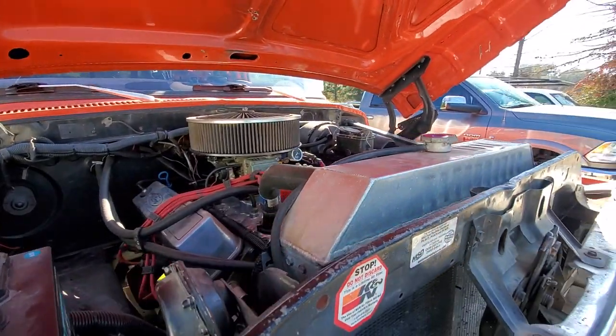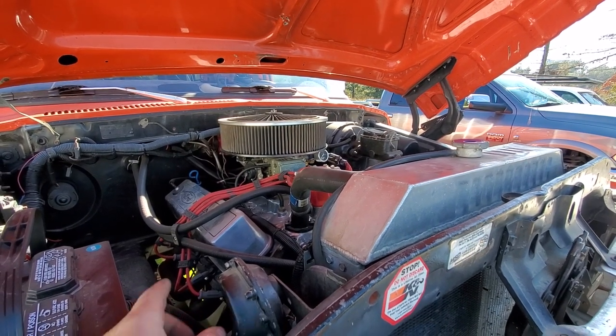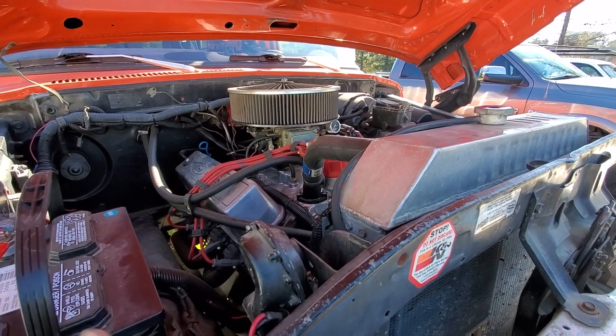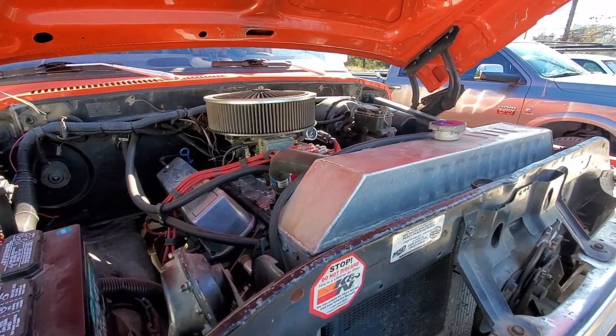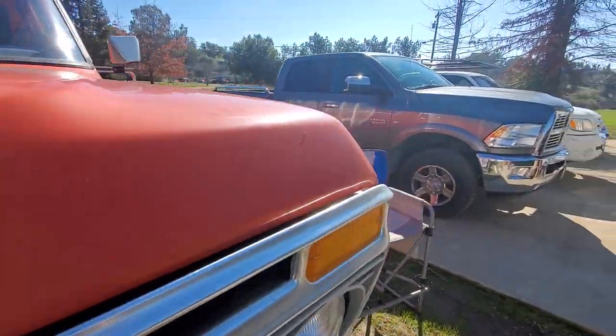That's pretty much all to really show you under the hood, other than the L&L headers. We're running the shorties into a custom exhaust system — a three-chamber Flowmaster. It does not have a nasty droning sound like you would normally think of from Flowmaster. It is a true dual setup — no H-pipes or anything else like that.